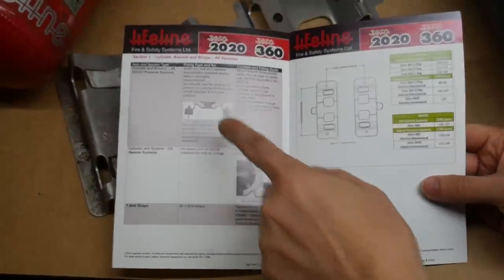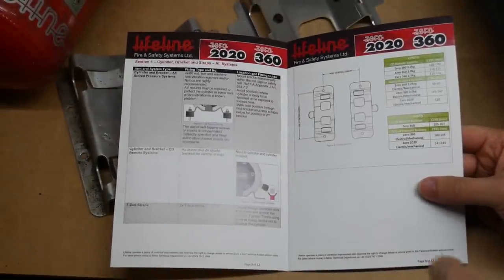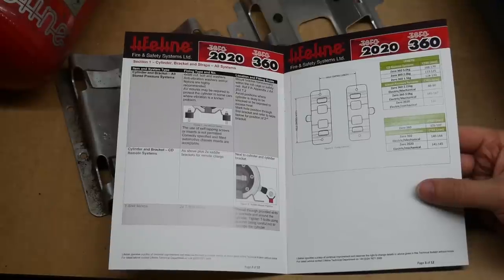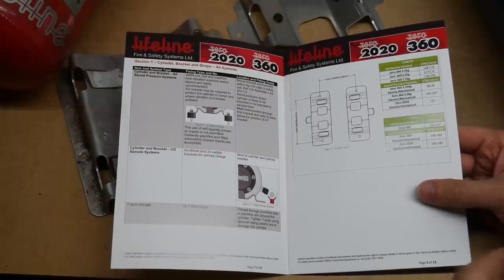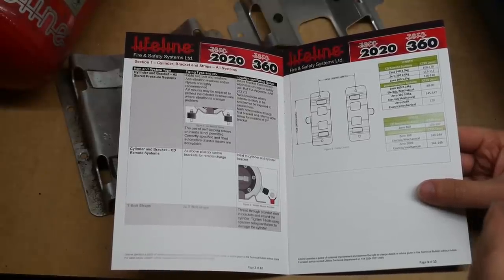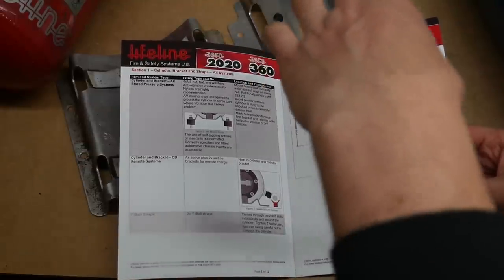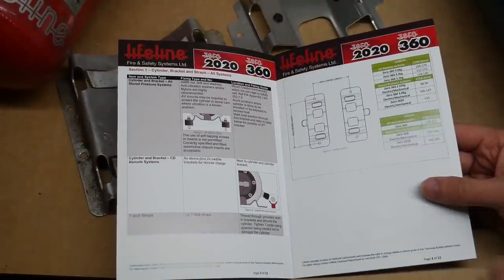The final item in the box is probably one of the most important — it's the installation manual, and it goes through each section bit by bit on exactly how it needs to be put into the car. So before anyone heads to the comments telling me I should have done X or Y differently, I have to follow this exactly, otherwise the car won't pass scrutineering or get a logbook.